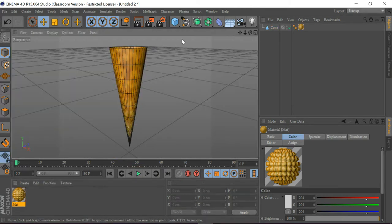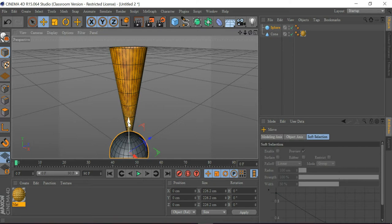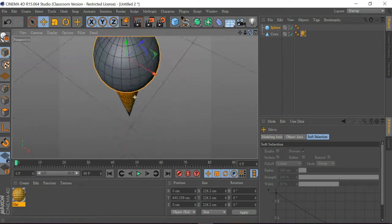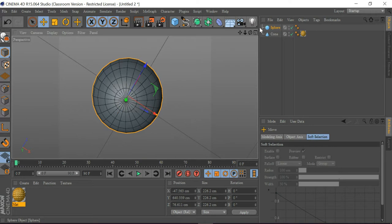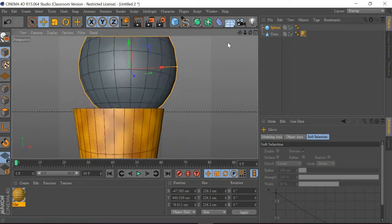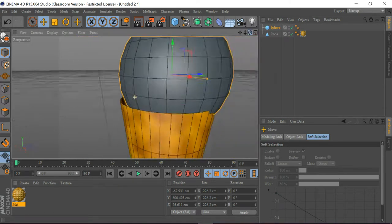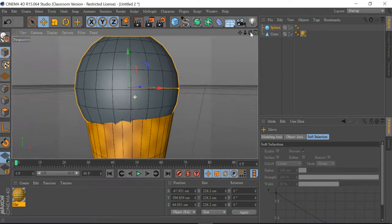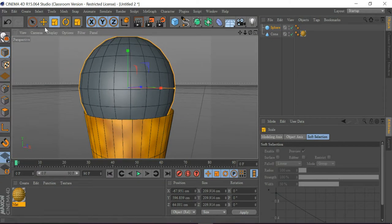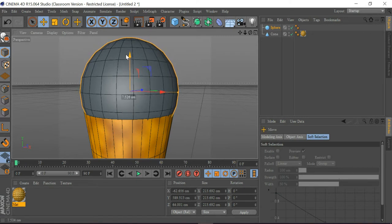The next thing I'm going to do is get a sphere and make it a little bit bigger, then drag it up and push it so it sits on the cone nicely. I'm going to adjust it — making it a little smaller and a little bigger — and drag it down until it looks good, which you can see here.